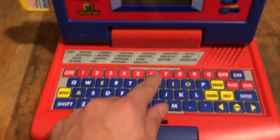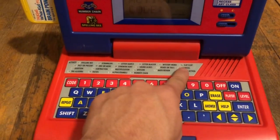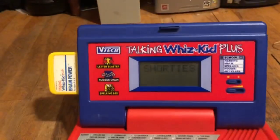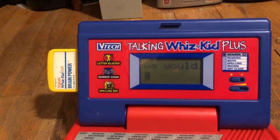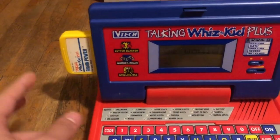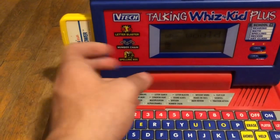But for stuff like shorties — which is abbreviations — it uses both the ROM on the cartridge and the BIOS thing.